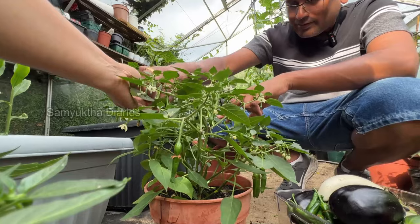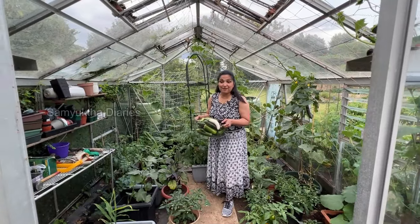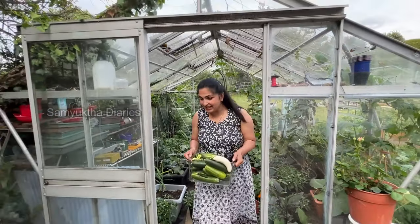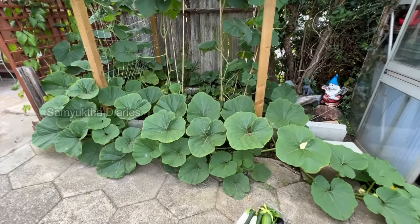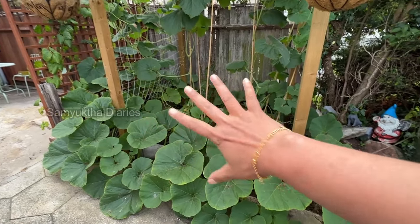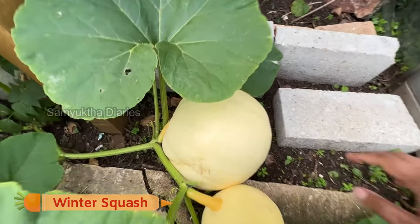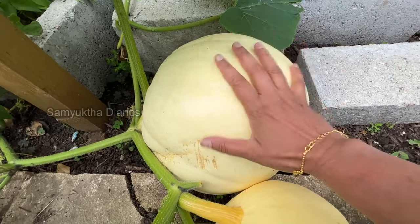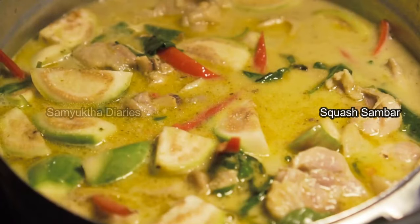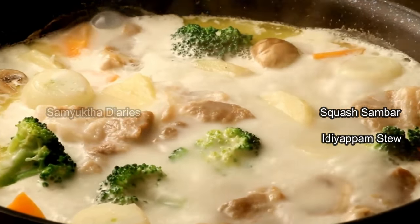There is a very big winter squash here — look how big it is! We've got a lot of winter squash and summer squash plants. This one has grown really big — actually double the size of an Indian pumpkin. If you're wondering what I'll be cooking with this, I usually make sambar and for idiappam I make a vegetable stew with this squash.